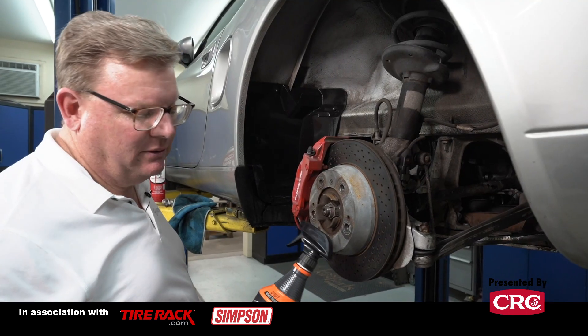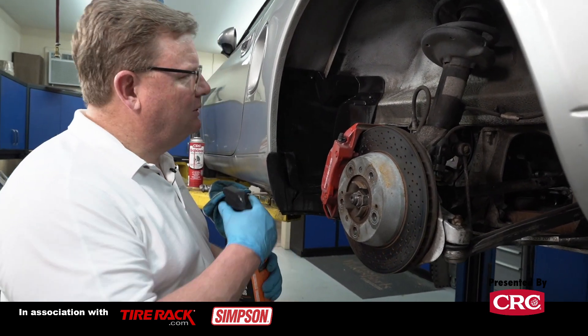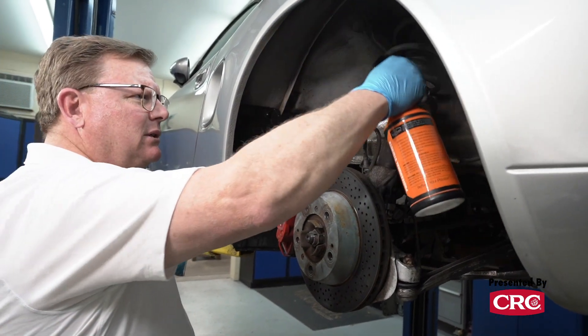So what we're starting with is a citrus degreaser. In this case, this is the new Meguiar's Detail Series Citrus Power. And I'm just going to spray it liberally and probably agitate it with a brush here.